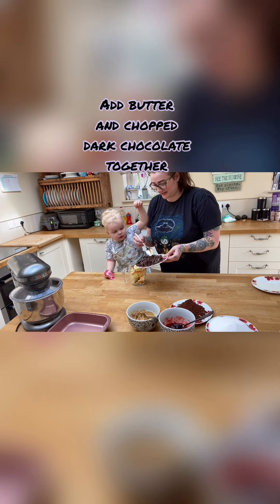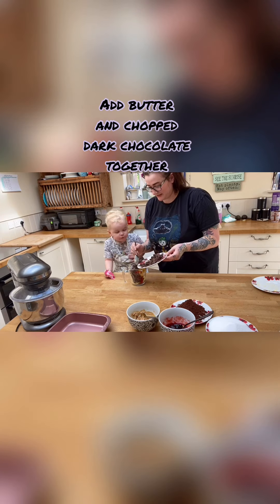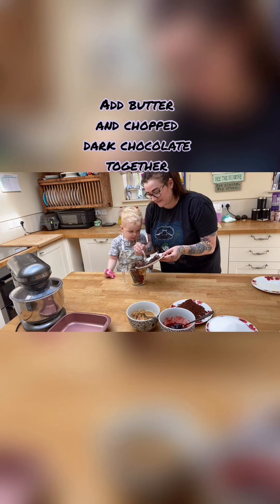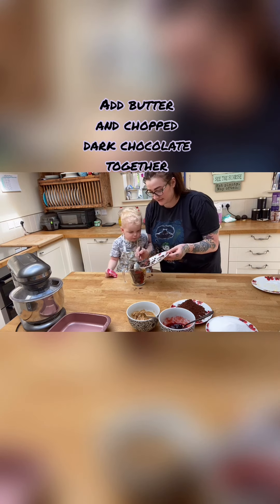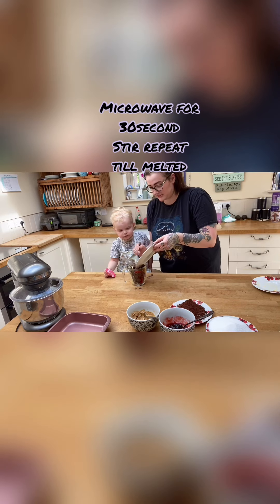You're gonna put the chocolate in? No, you're gonna try and eat the chocolate, aren't you? Mommy will put it in. There we go, you little chocolate monster! It doesn't need to be dark chocolate — you can get that creamier milk chocolate if you like.